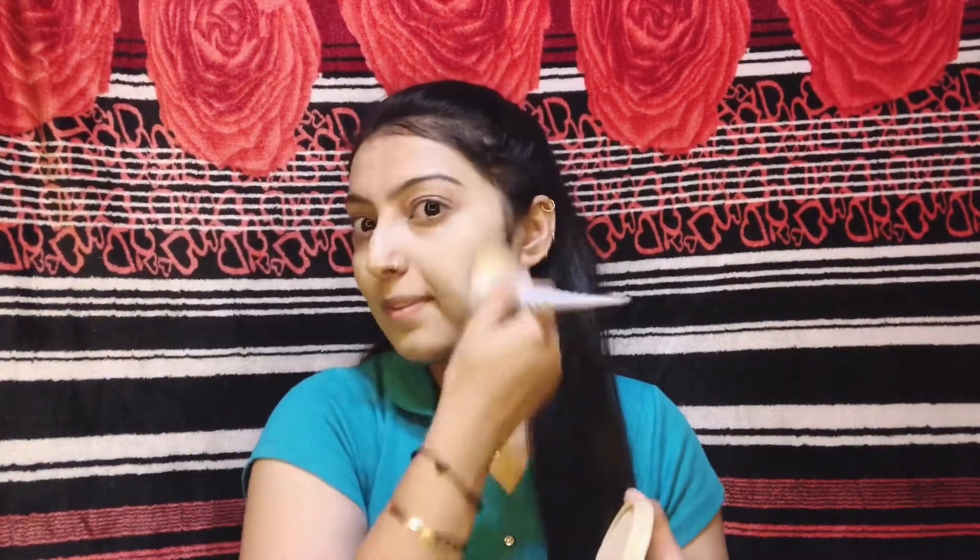I will use shade number six for highlighting and blend it in a good way. Using the blender compact, I will set the foundation and set the contour stick with the help of a brush.